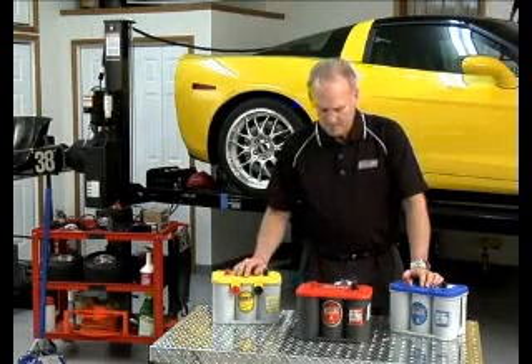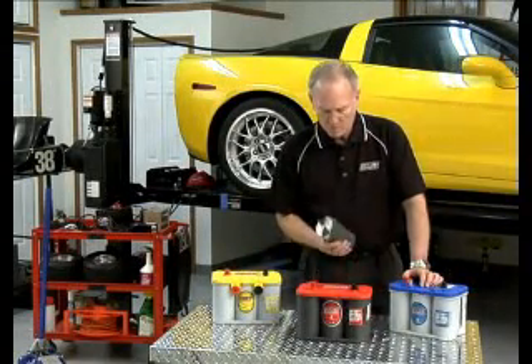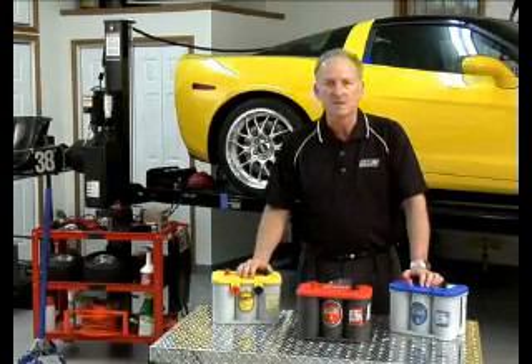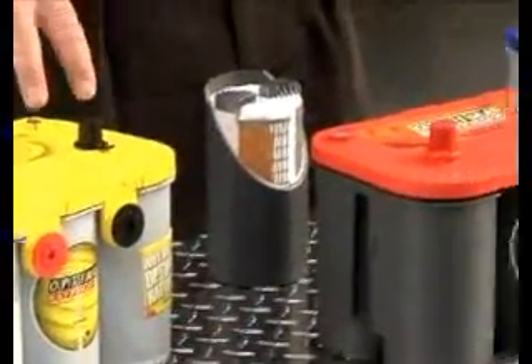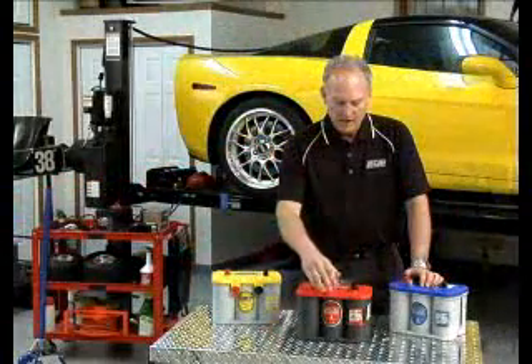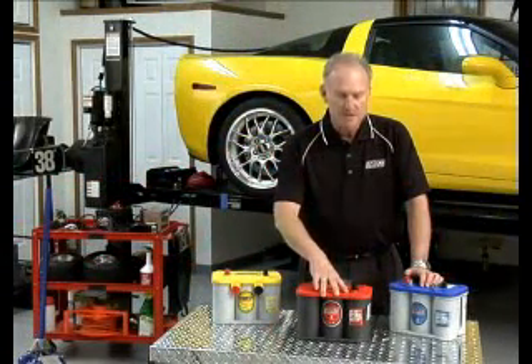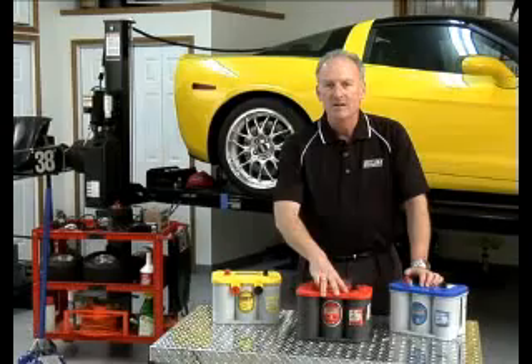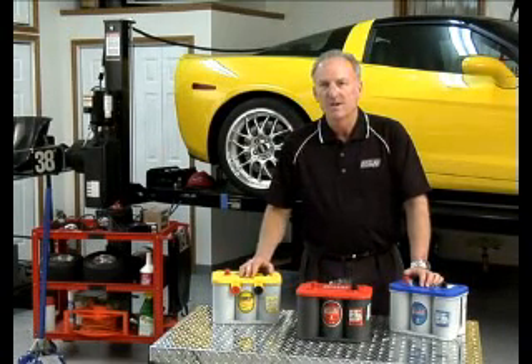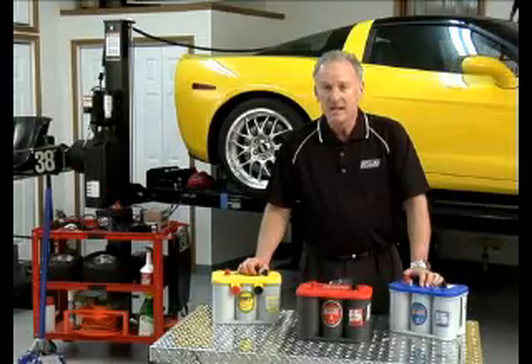In addition to that, due to the high compression in each one of the cells, the battery is extremely vibration resistant — actually over 15 times more vibration resistant than traditional batteries. The battery is also designed for much longer life, up to two times longer life in conventional car use, and in some very demanding applications, much more than two times.